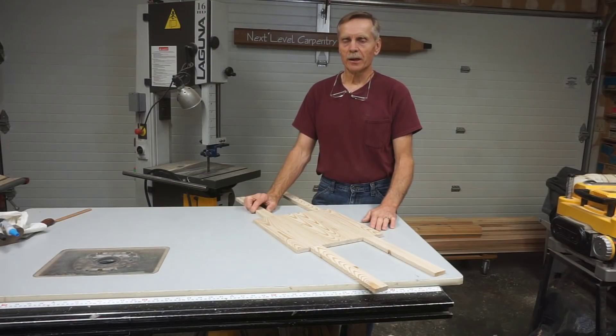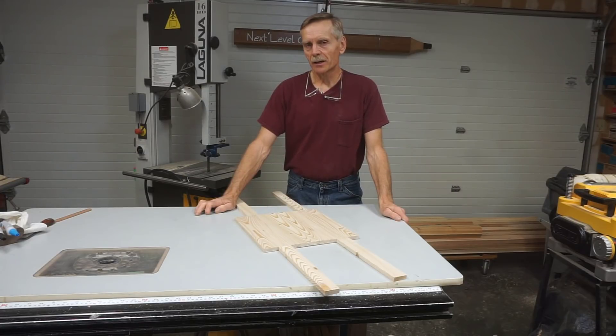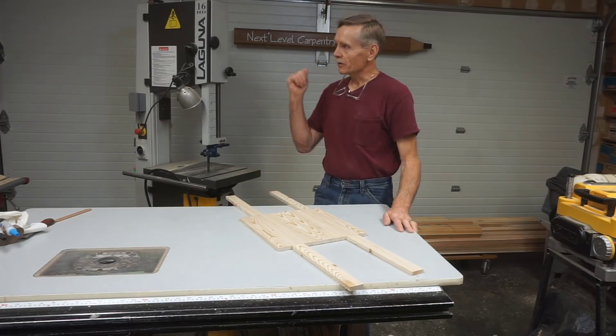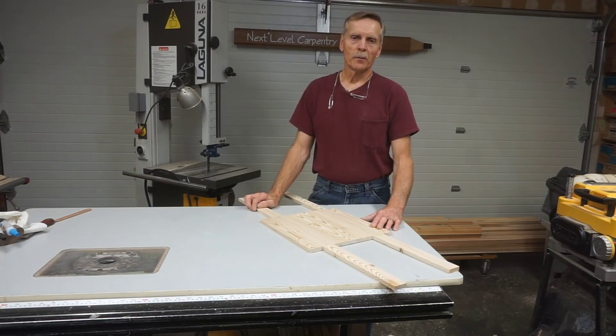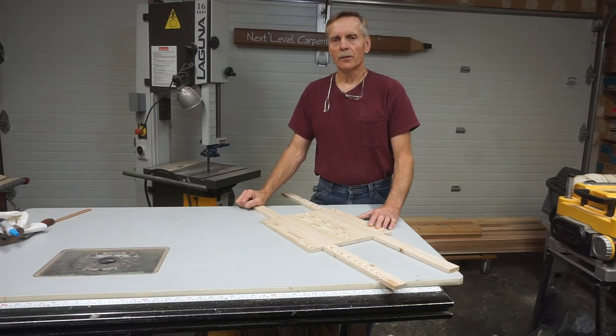I hope you find creative ways to apply this method in your workflow. I'll keep my word this time and keep the video short. I appreciate you stopping by Next Level Carpentry — if you've got a few more minutes to spend, here are a couple other videos you might want to check out that show other methods I use here in the shop. Thanks for stopping by and thanks for watching.